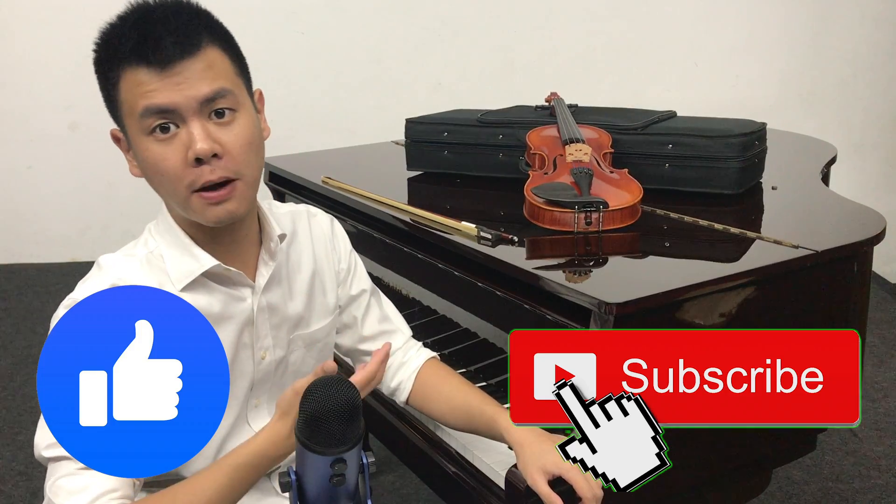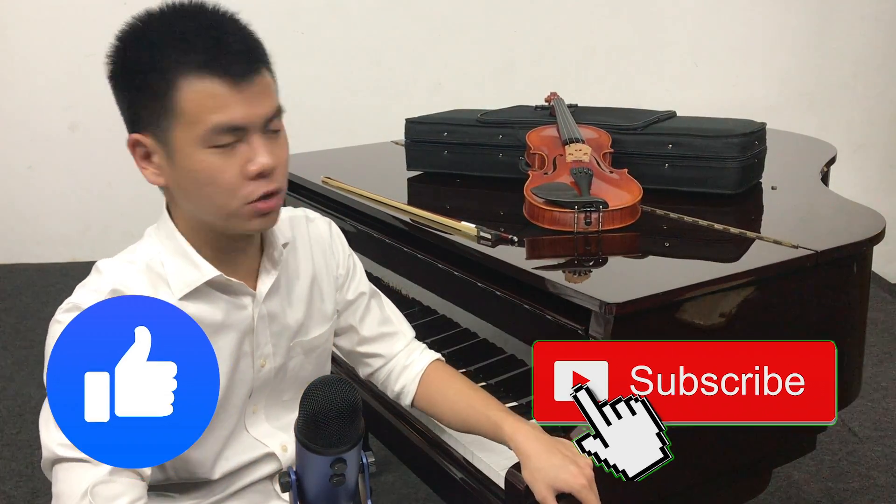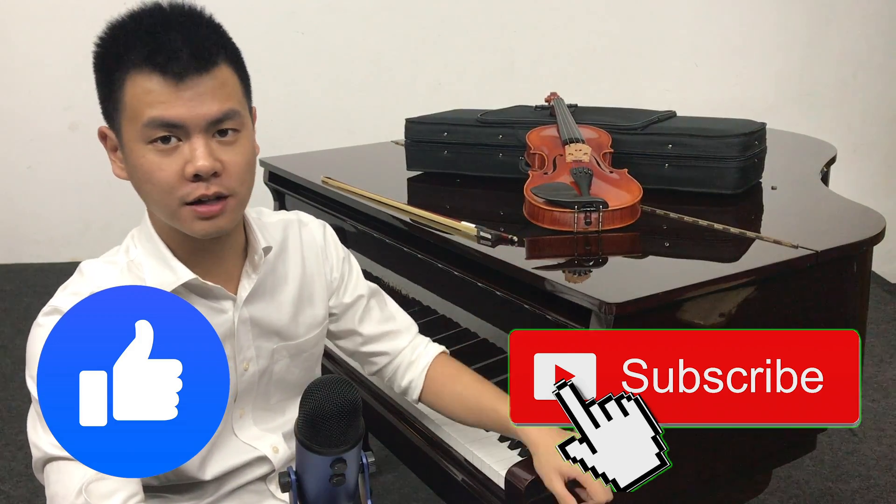Hey everyone, welcome back to my channel. I'm Ryan Liu and today I will be sharing with you how to buy a music instrument, and I'll also be sharing with you my newly bought violin.